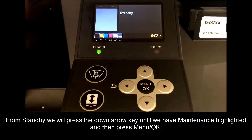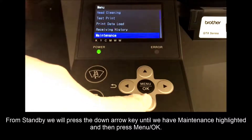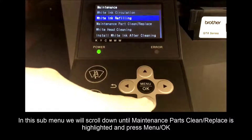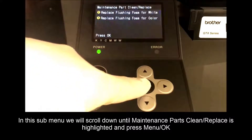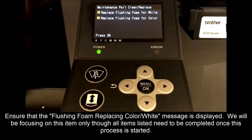From standby, we will press the down arrow key until we have maintenance highlighted and then press OK. In the sub menu, we will scroll down until maintenance parts clean replace is highlighted and press OK. A list of any pending maintenance items will be displayed. Ensure that the flushing foam replacing color white message is displayed. We will be focusing on this item only, though all items listed need to be completed once this process is started.